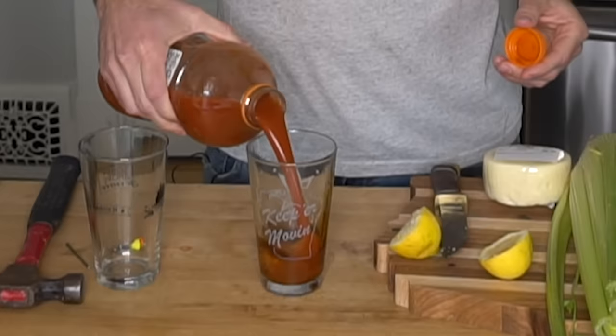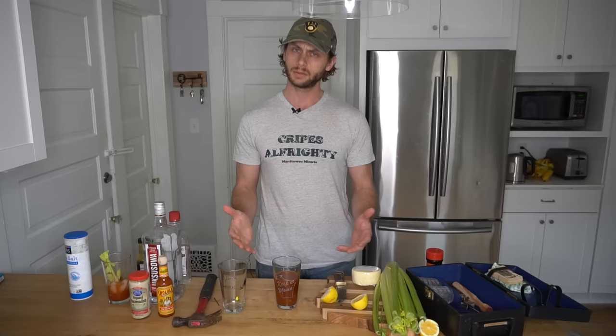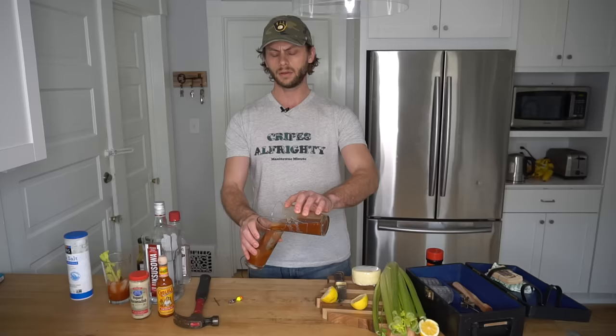Now we are cooking with gas, but we are far from the finish line. Grab your hammer and get some ice. And before you ask — yes, I did sanitize the hammer. Now look, we're not going to James Bond it here — the shaken, not stirred. That's not how you do a Bloody Mary. What we're going to do is tumble it. That way you mix up the spicy love potion with the tomato juice and the booze. Now we're sitting pretty.